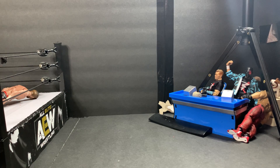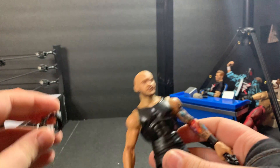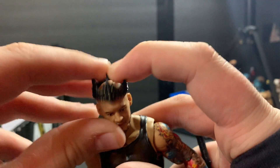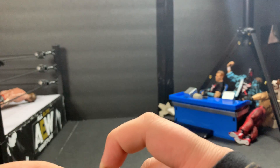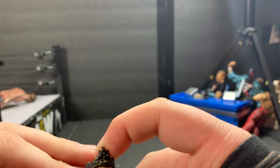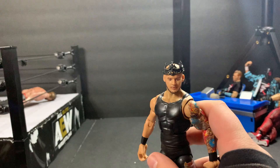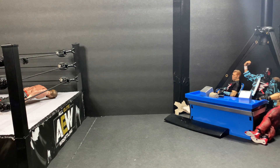Alright, now let's take a look at King Corbin out of the box. Here we have King Corbin right here — he actually stood perfectly. Let's go ahead and put the crown on him. This reminds me of the one that came with Montez Ford. If this will go on his head — he's having trouble, but there we go. And then I guess we'll go ahead and also put his cape on there with him.